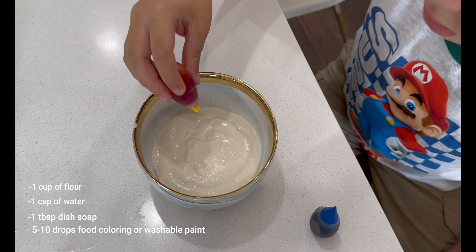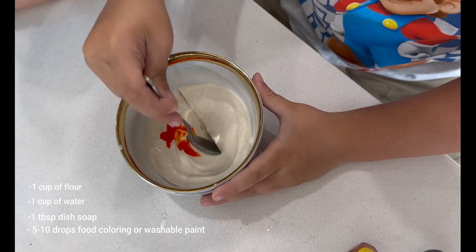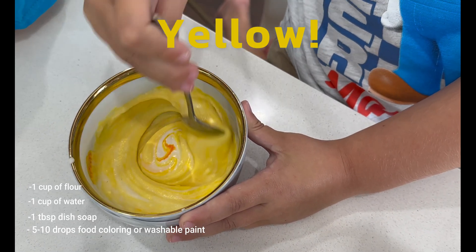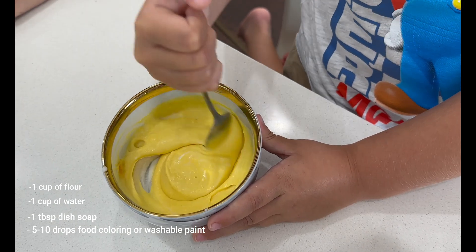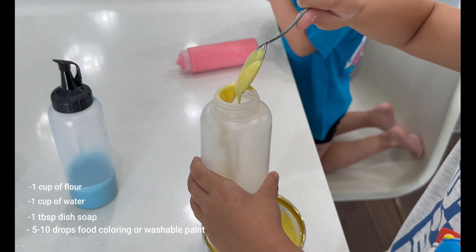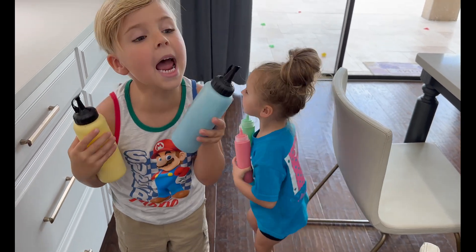We got our blue done, now we're gonna mix in the yellow. A few drops of yellow into the bowl. And now we're gonna mix it. Yellow! It looks like orange, but yellow. It's because it's concentrated until you mix it. I'm gonna play with my blue and yellow. Red, red, green! It's time to go outside, you guys ready? Yay! Woohoo!